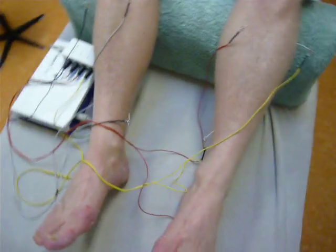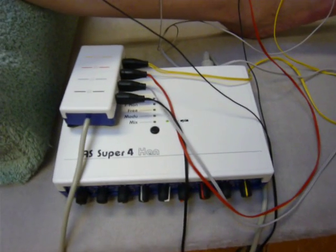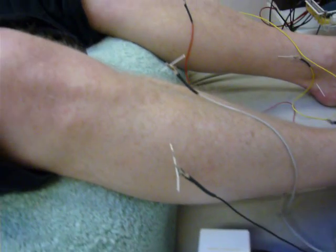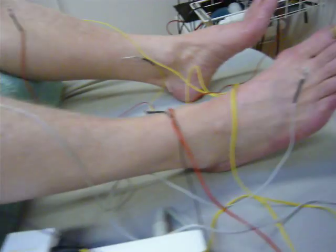This way of treatment is based on the work of the Chinese professor Han, who developed an electroacupuncture device which applies 2 and 100 Hz electricity on the needles.